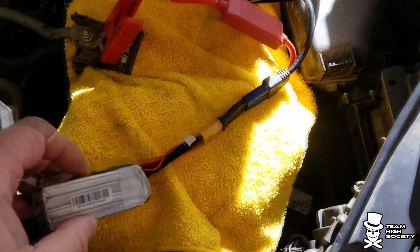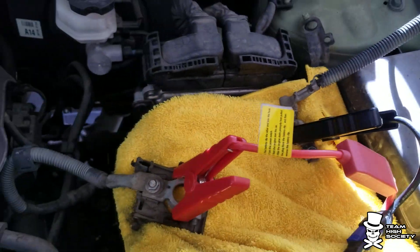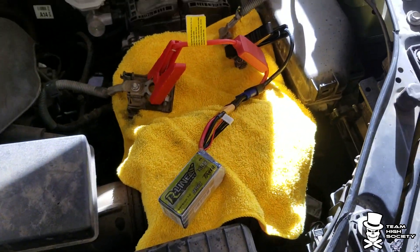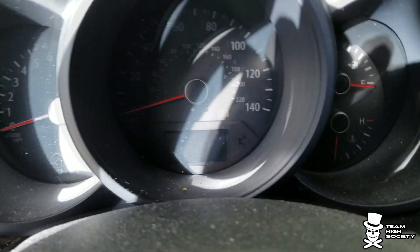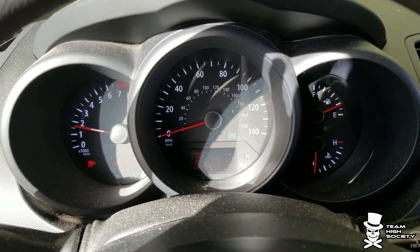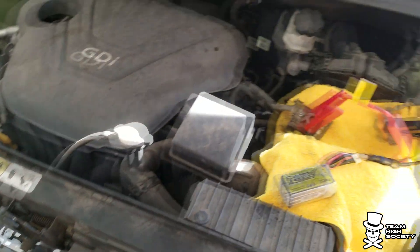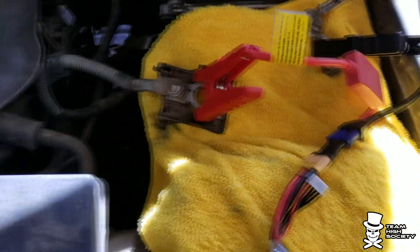You'll notice positive to positive, negative to negative. There is no battery in it — it's going to be a 100% start off of the LiPo. Look at that! Now you don't want to keep it running because it'll start to charge the battery here.